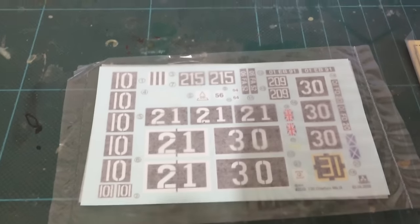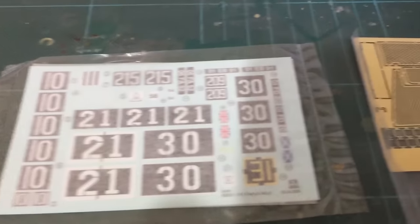And there we are with the decals, and some photo etch.